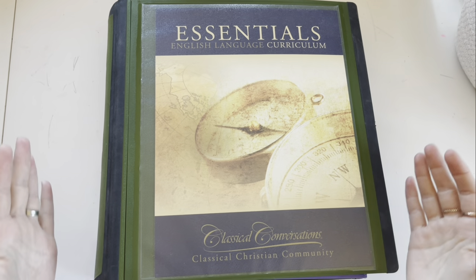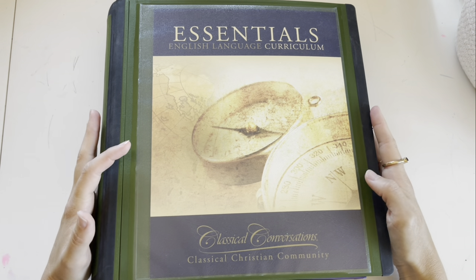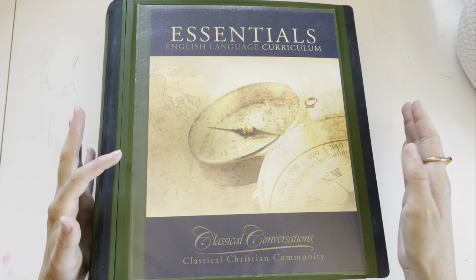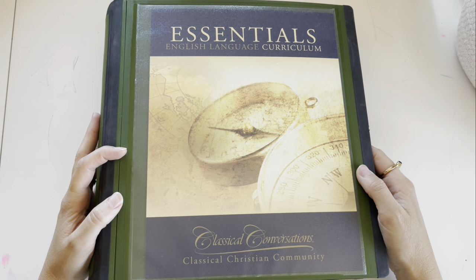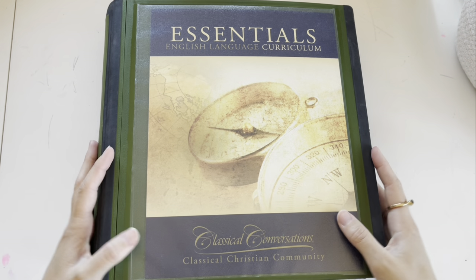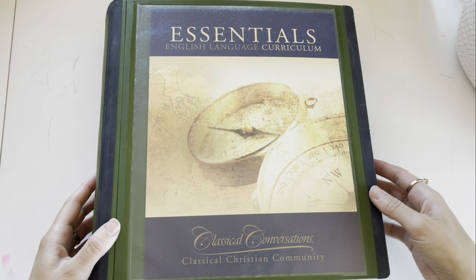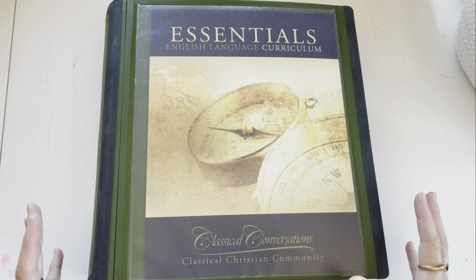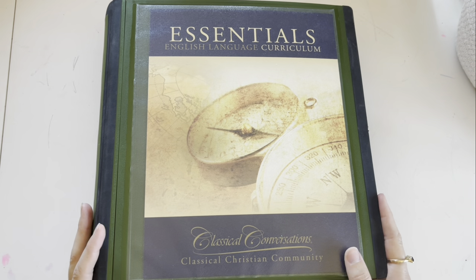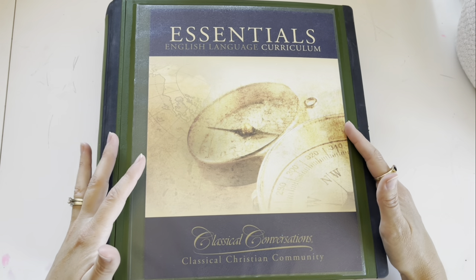Let's start with the binder that I take to community day each week and what I teach out of at home. Last year I had this separated into multiple binders and it was just kind of difficult to keep track of things, so I went back to having everything all in one binder. It is heavy and big to lug around, but it was better for me to have everything together, especially in class if I wanted to flip back a few weeks.